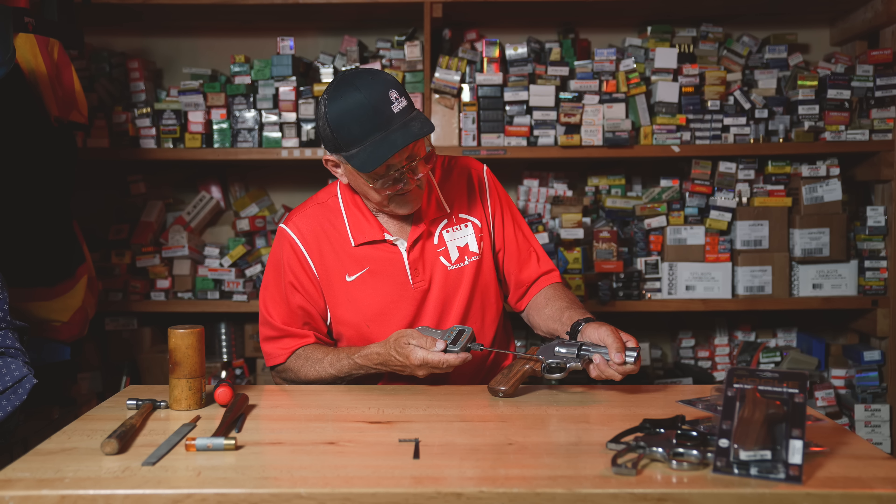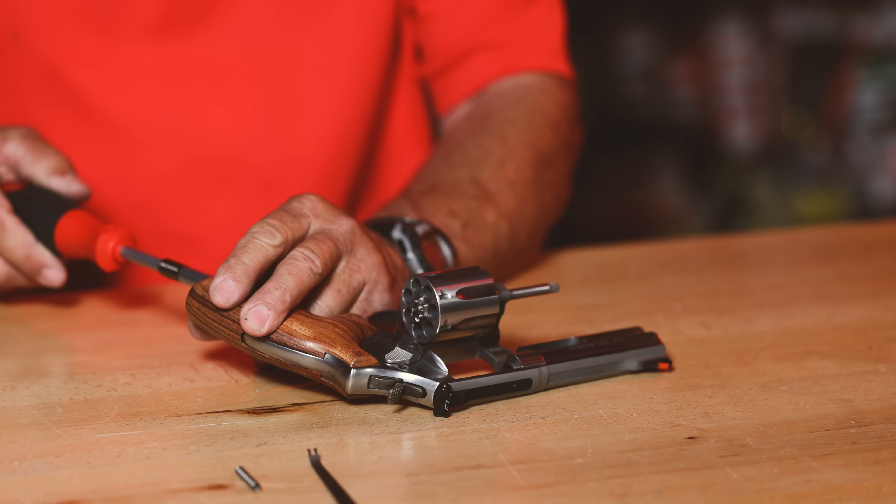We're going to install this spring kit. I would suggest that you have a qualified gunsmith do it, and you might want to show them this video. First, make sure the revolver is totally empty — I have an L-frame here.